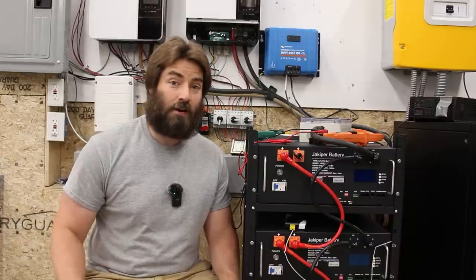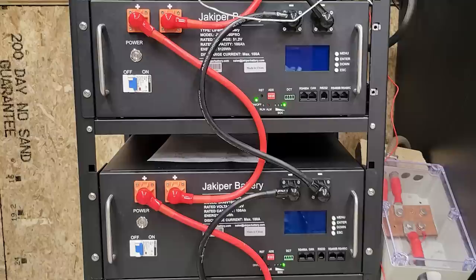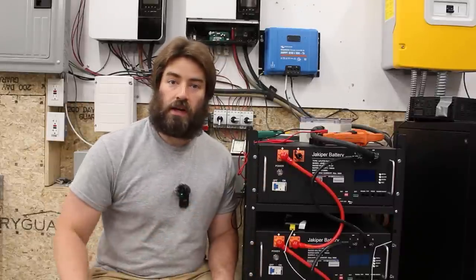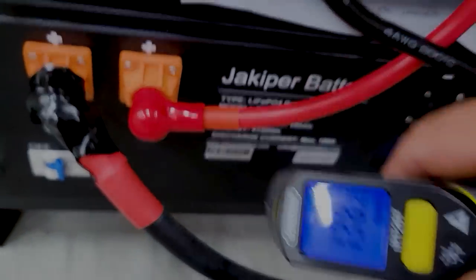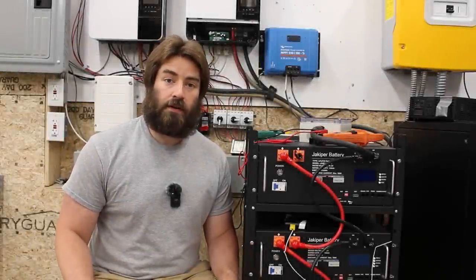Welcome to my channel where I like to DIY renewable energy and energy efficiency projects. The original way that the factory had me orient these wires is by daisy chaining — jumping from one post down to the next post to the next post. We saw in the previous video that these wires were getting hot: 59 Celsius or 138 Fahrenheit. I've never been a fan of daisy chaining batteries together and I try to avoid it on my builds.